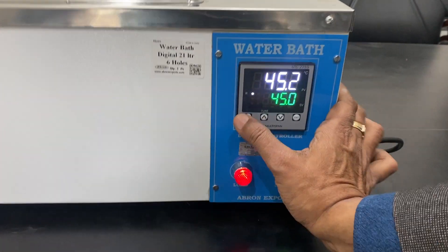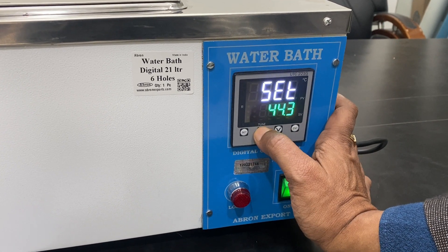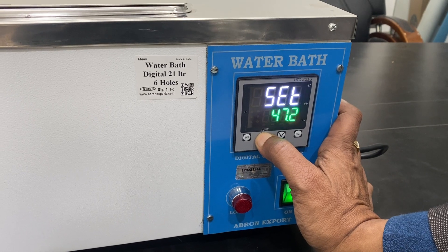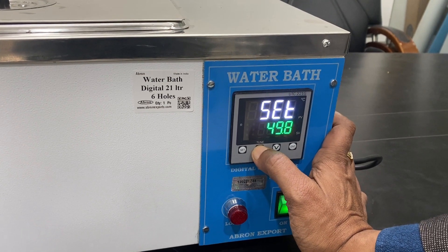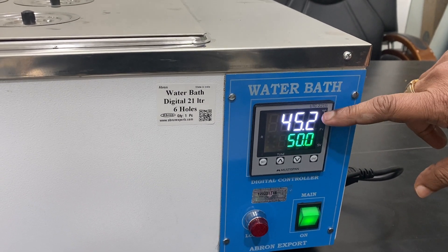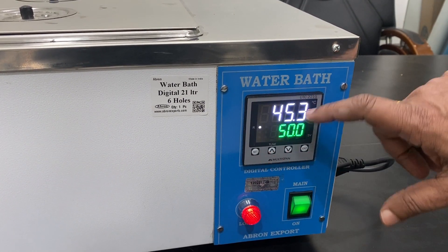Let me show you how to set the temperature. Press the set button — it says 'set temperature.' You can increase it using the up arrow; it goes faster when held. I can set it to say 50 degrees and then press enter. This display shows the set temperature, and this one shows the inside temperature. When the temperature gets close to the set value, the heating will slowly become slow.